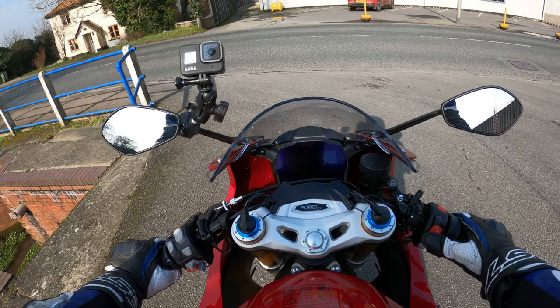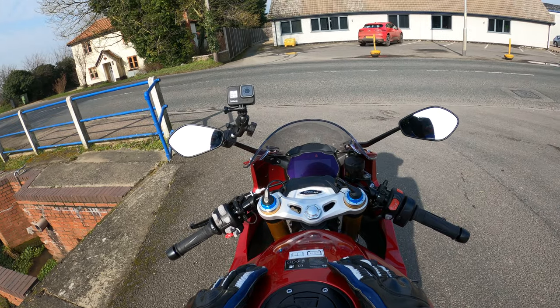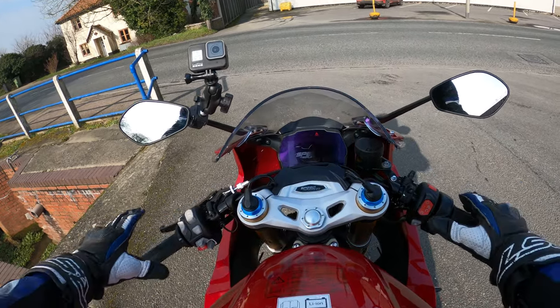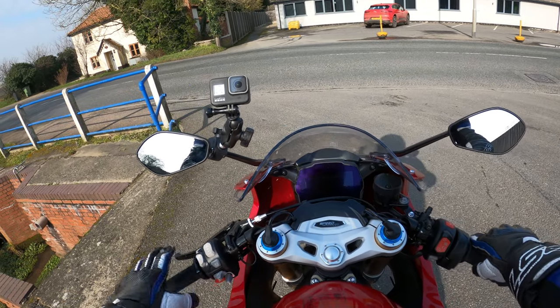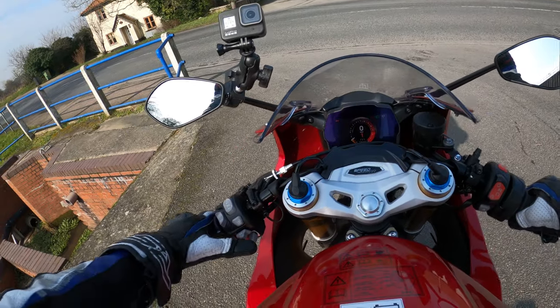I'm going to refer to the RS quite a bit in this video. I'm not going to say it's exactly the same as the RS, because it isn't by far, and we'll talk about that in a bit. So here we go, let's take a left here.